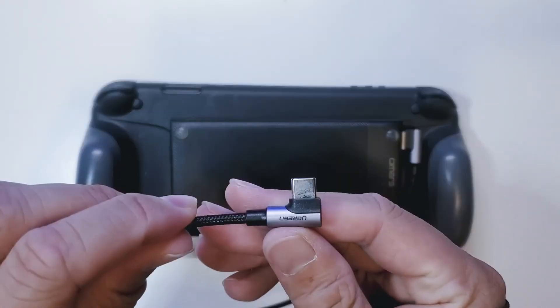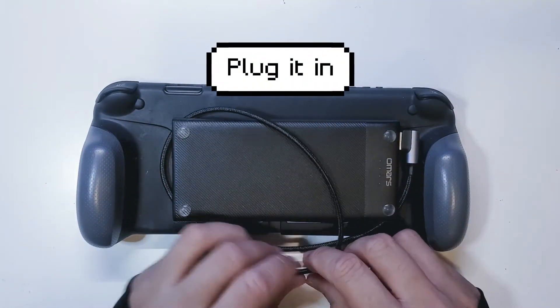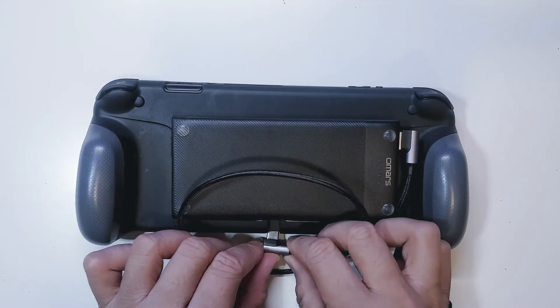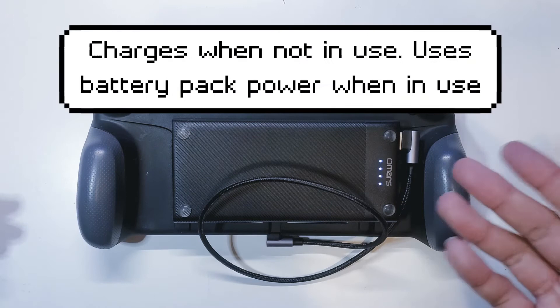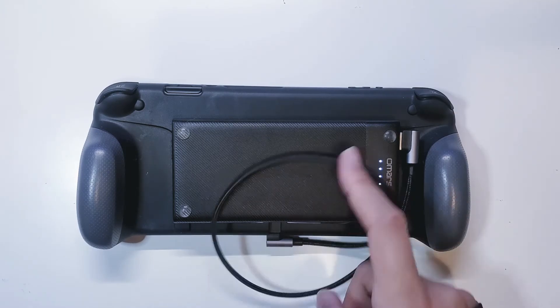Then we're going to take the other end and go ahead and plug it to the port itself. As you can see the battery turns on and it is now charging, consuming the battery power from the battery pack.